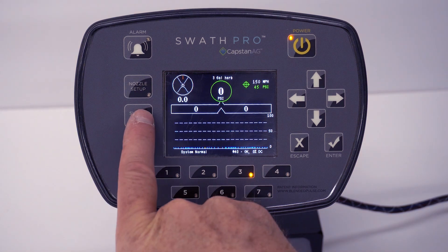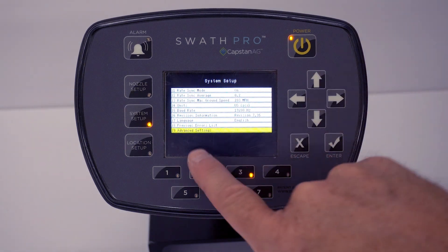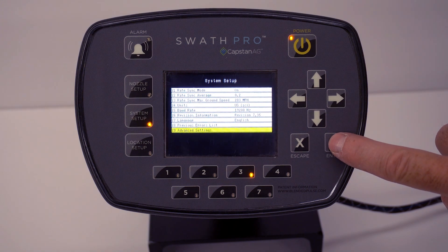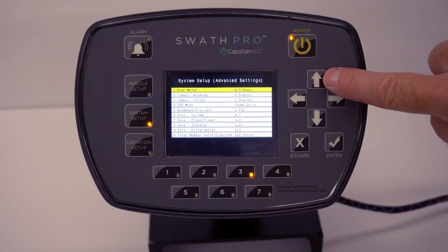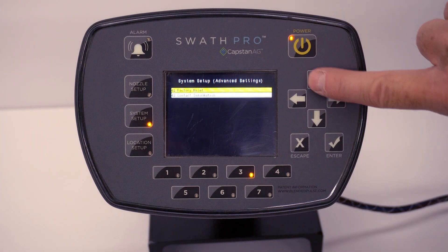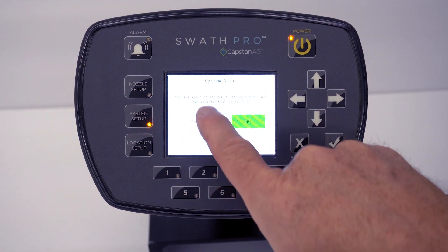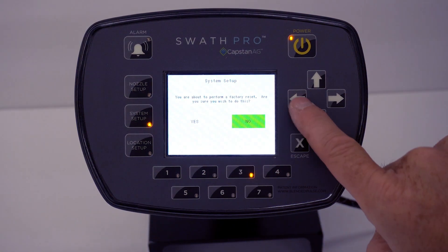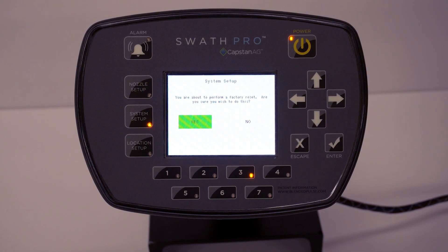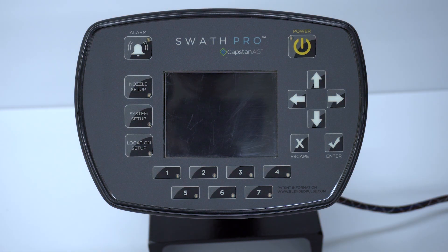Hit your System Setup button, hit your up arrow to Advanced Settings, line 29, hit your Enter button, hit your up arrow again, and go to Factory Reset. Hit your Enter button. It will ask you: do you want to perform this factory reset? Scroll over, hit Yes, hit your Enter button, and then your cab view will shut down after a few seconds.